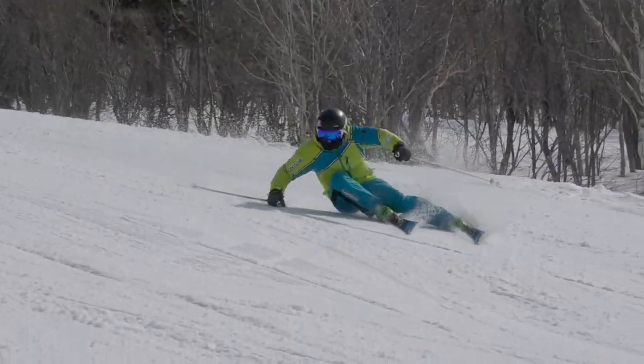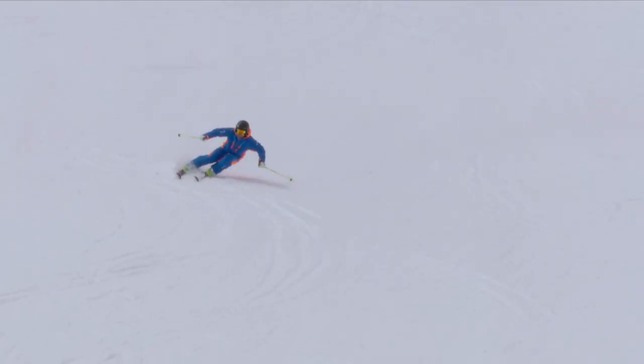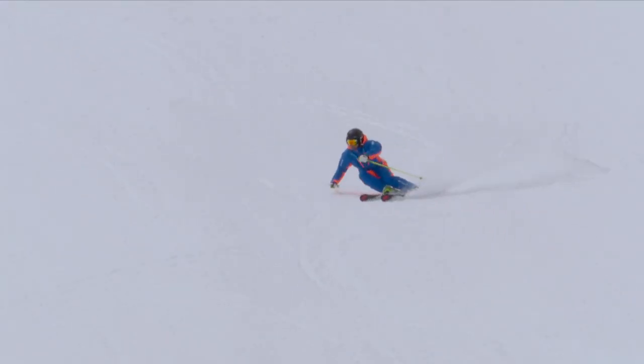Hey everyone, what if I told you skiing parallel is actually impossible? Let's have a closer look at what I mean by this and how this can affect your skiing.